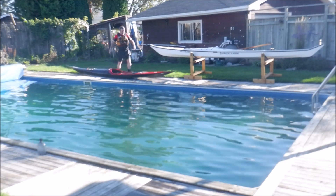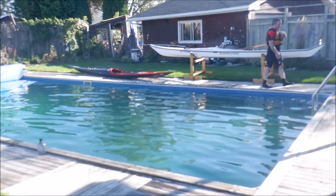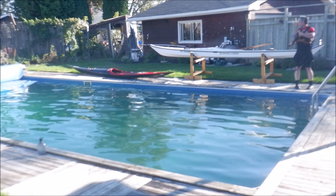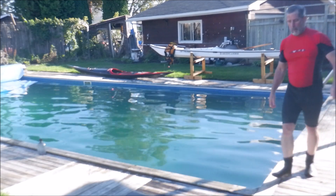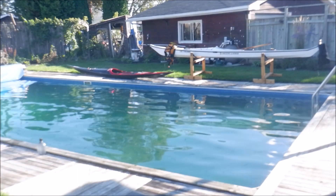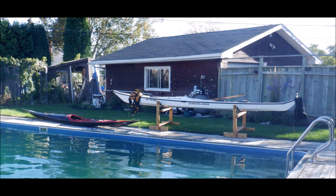That's going to go back on the rack after this. Going to pull over and turn off the camera — that's the Hyatt rolling backyard pool session done.